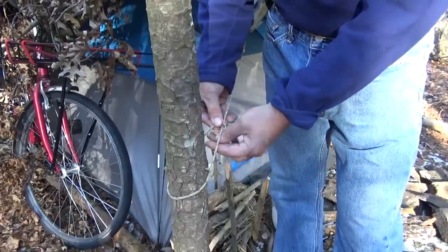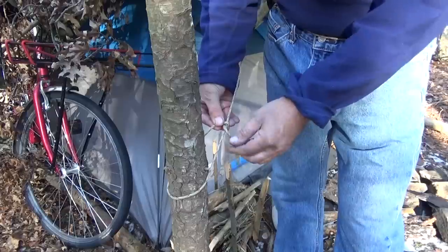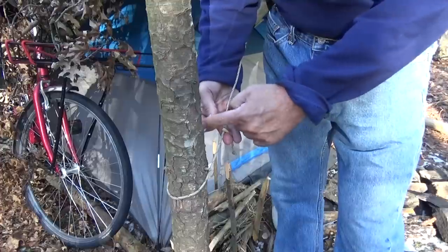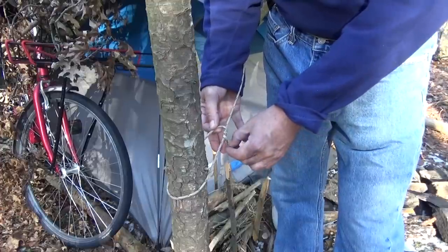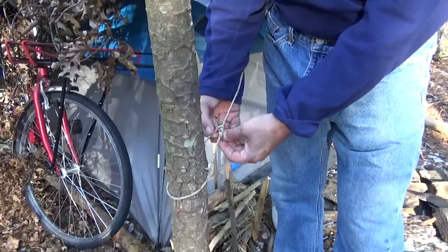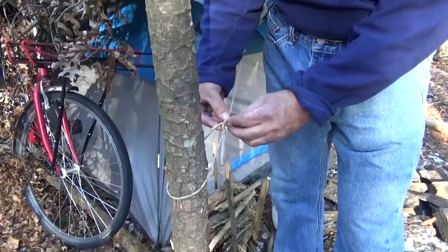We're going to go around once, then around again. Now we've got two loops on this side of this cord going around this cord. Now we're going to come around again but instead of going through here, we're going to go outside, right there.